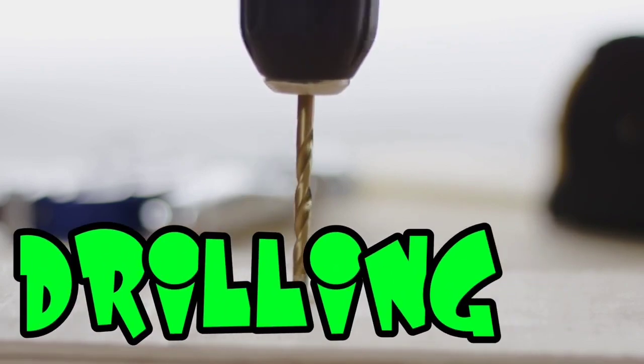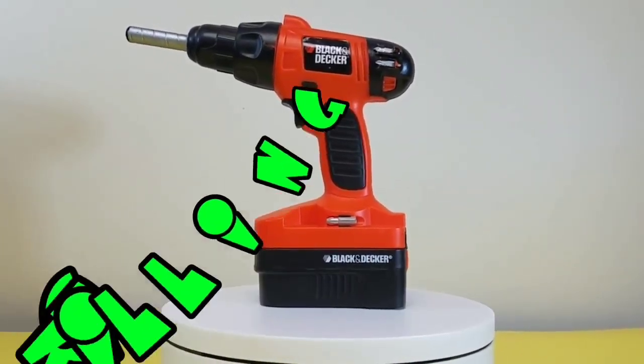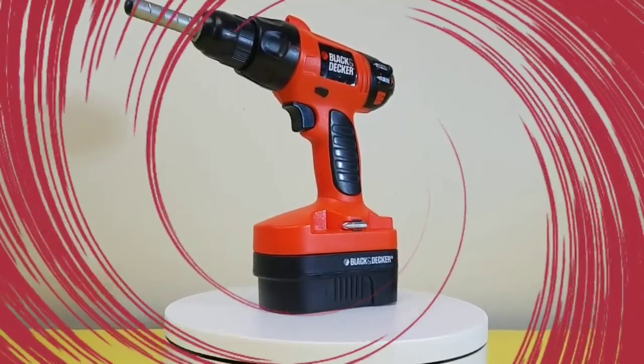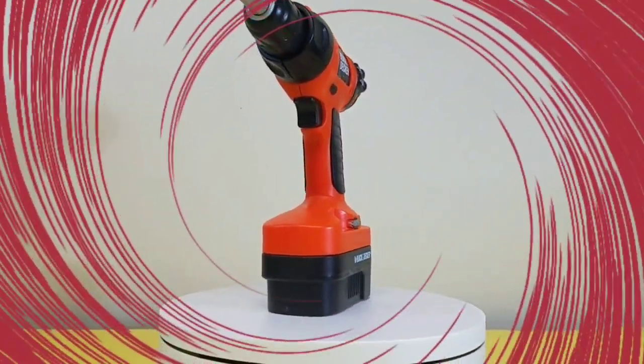Wow, look at that one. That one is drilling. Power drills. Drill. And that one is drilling. Whoa, check out our cool collection of power drill tool toys.